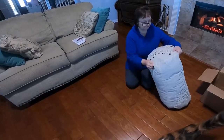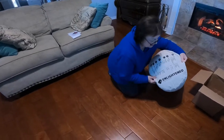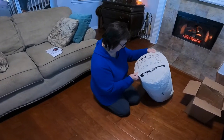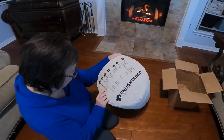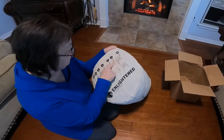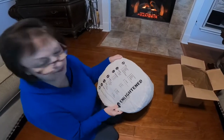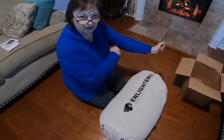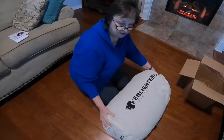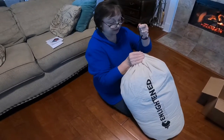It's got washing instructions, and on the bottom it tells you what's in here. It's got the order number, but it doesn't have anything checked off. Well, I'm disappointed in that, but I know that in my email for my order they got that right, so we'll see.